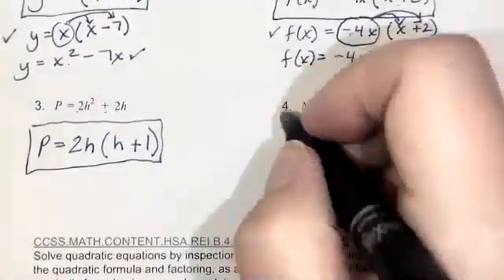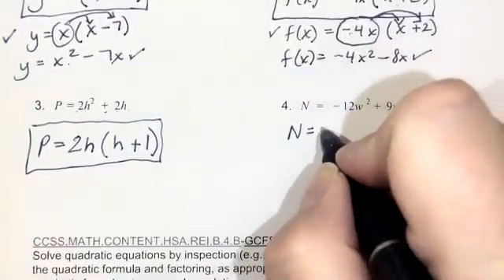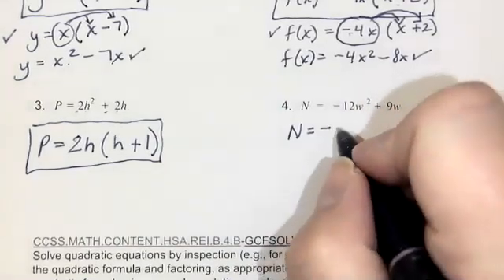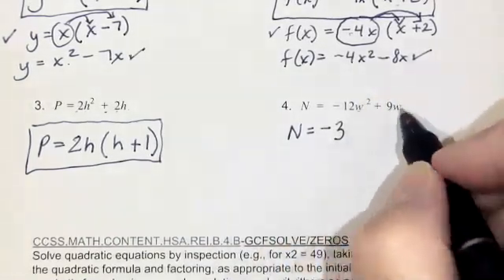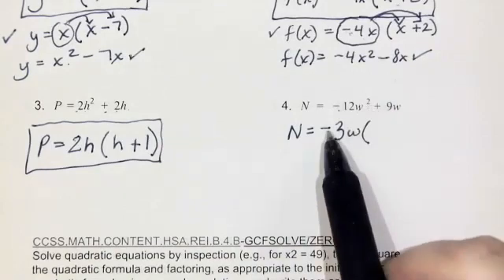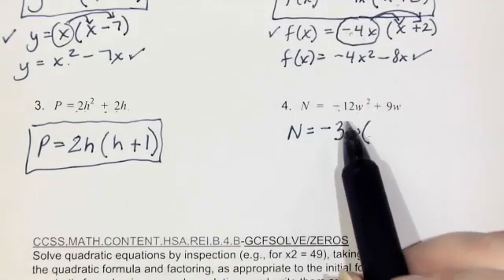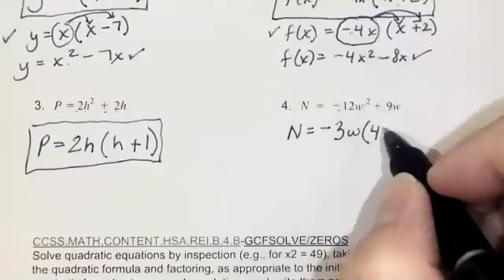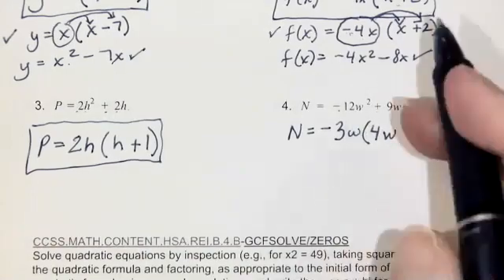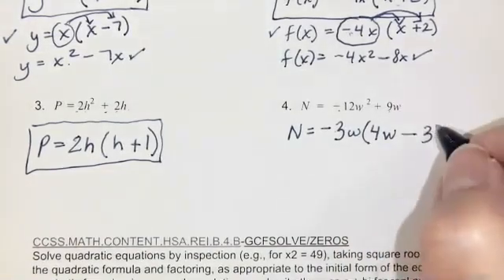Number 4: n equals negative 12w squared plus 9w. The GCF of 12 and 9 is 3, so I'll factor out negative 3, and they both have a w in common. Negative 12w squared divided by negative 3w — a negative divided by a negative is a positive — so the first term will be positive 4w. Then positive 9w divided by negative 3w: a positive divided by a negative is a negative, 9 divided by 3 is 3, w divided by w is 1. So it's just minus 3.